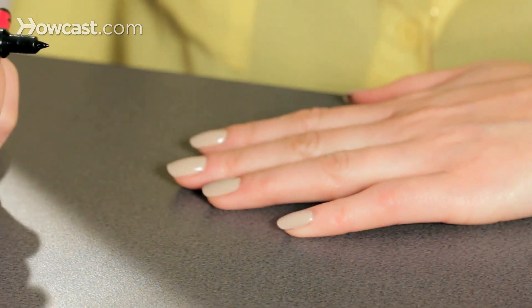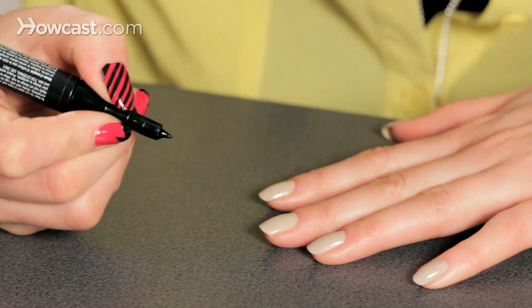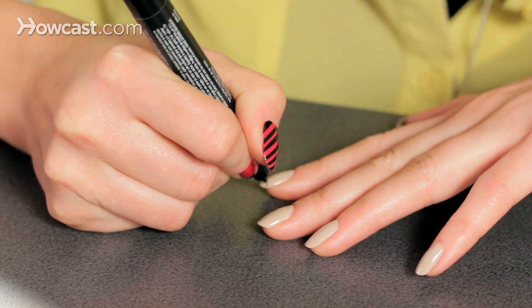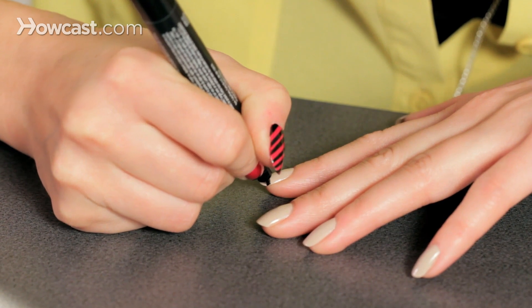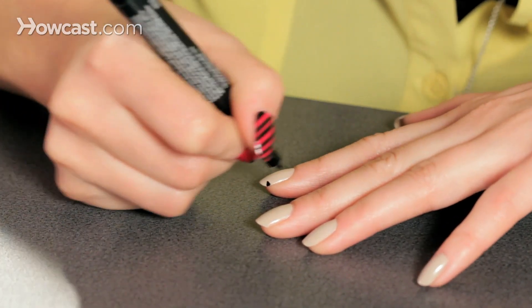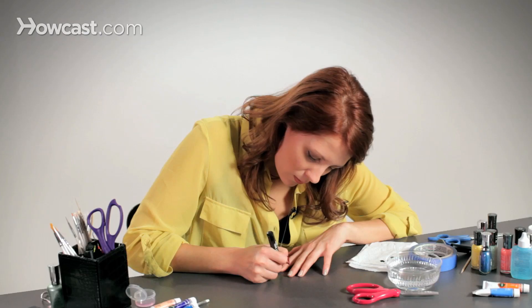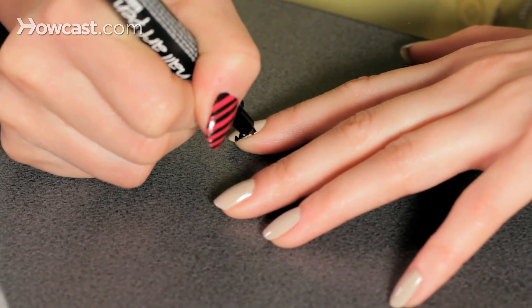For these nails, it's a lot of triangles and dots and lines — pretty simple things and you can just get creative. There's no real rule for doing this. I really like the triangles and the dots, so we'll do some small triangles along the side here and just color them in. Don't worry about getting it on your skin — you can just take that off later with an orange stick and some polish remover. It's really just like coloring with a marker, which is fun.